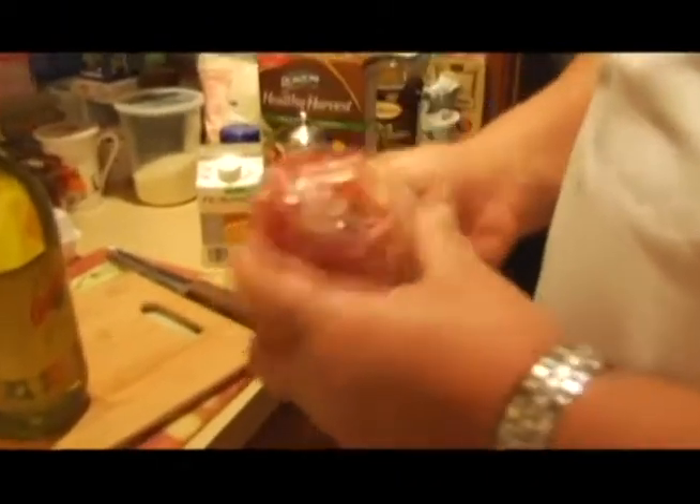For this dish we need pancetta. Pancetta is an Italian bacon — it's the belly of the pig. Basically it's a cured Italian bacon. It's kind of a little salty, but it's delicious.